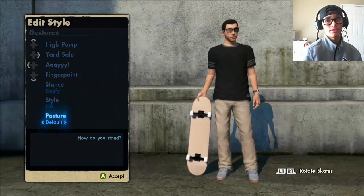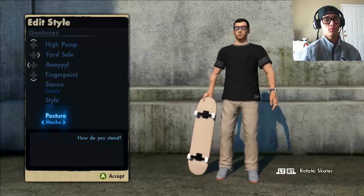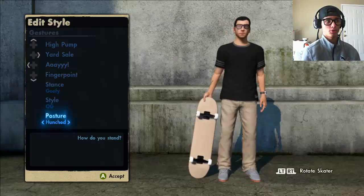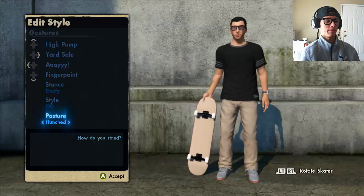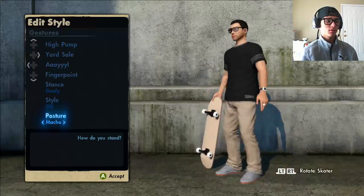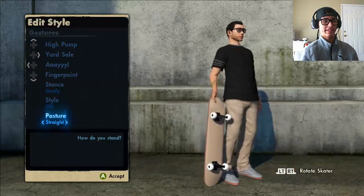The next setting is posture, which I have on default. A lot of people use straight, hutched, or macho for different reasons — mainly for the speed glitch. The hutched posture does help a lot with the cannonball speed glitch — it helped me when I was learning it. I would stick with hutch or macho, even though hutch looks weird. Those two or default are the ones you can use to easily hit the trick line. I'm not sure about straight — I've never seen anyone use that effectively.